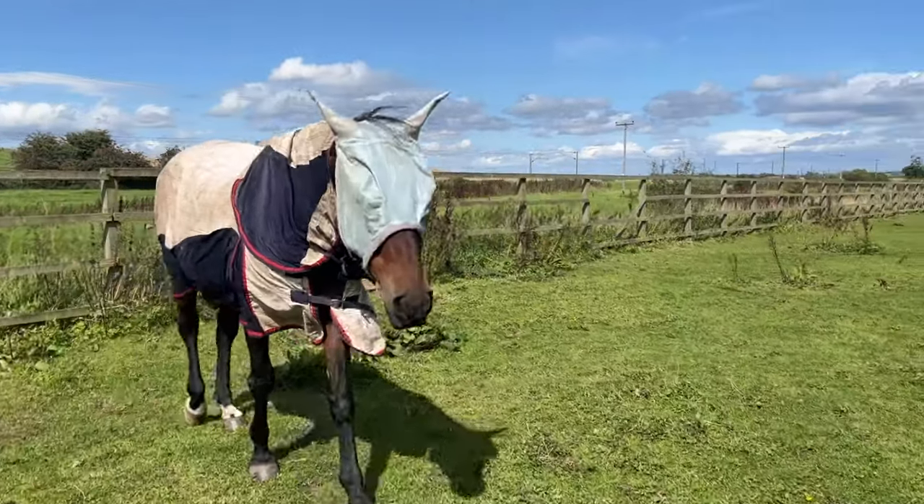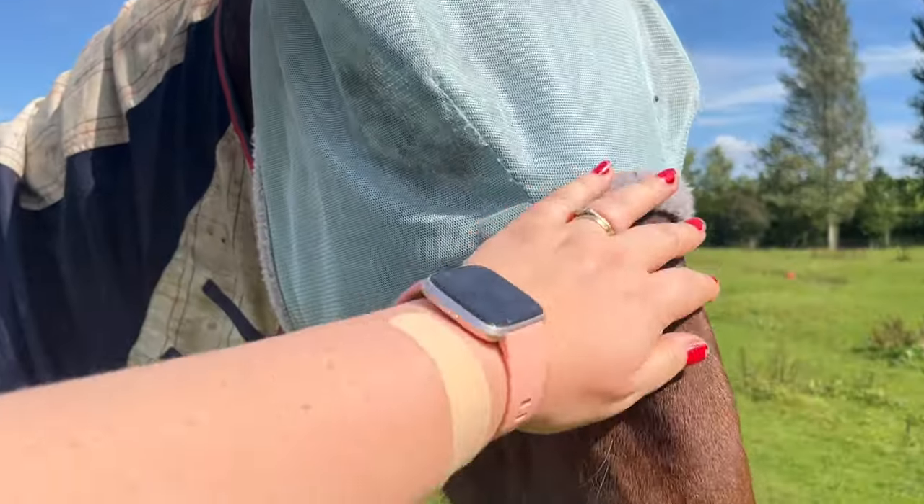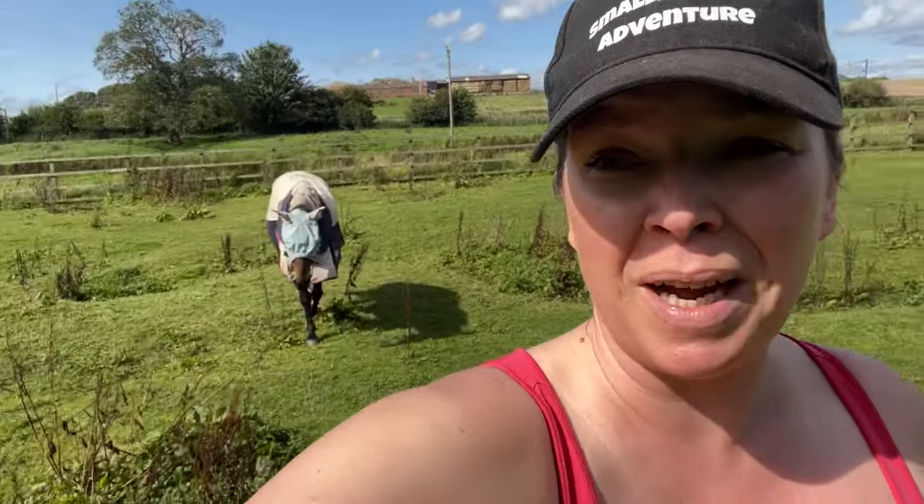All looking good out here. The flies were a bit annoying today. The horse Sonic hasn't got his fly mask or fly rug on because he thinks you're trying to kill him whenever you go near it. Lydia is behind the hawthorn tree — she's fully kitted up but they've managed to get her stomach, which is what I was talking about earlier. So we'll go and have a little look at her before we finish.